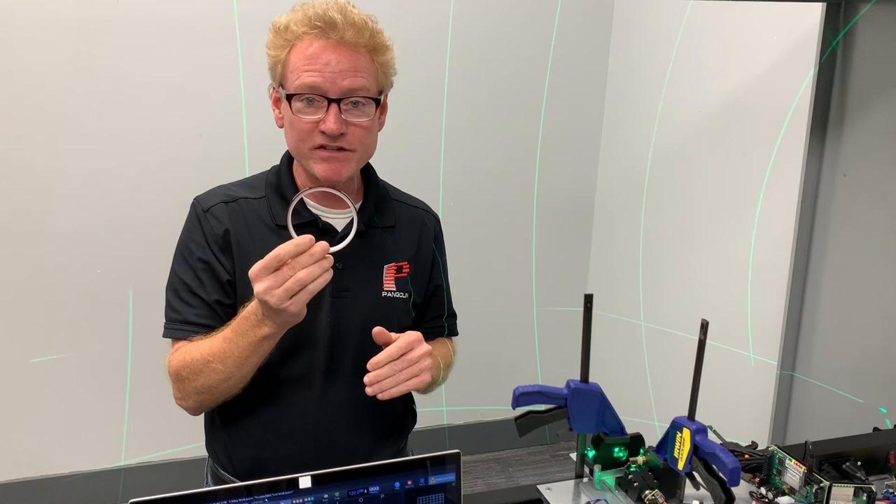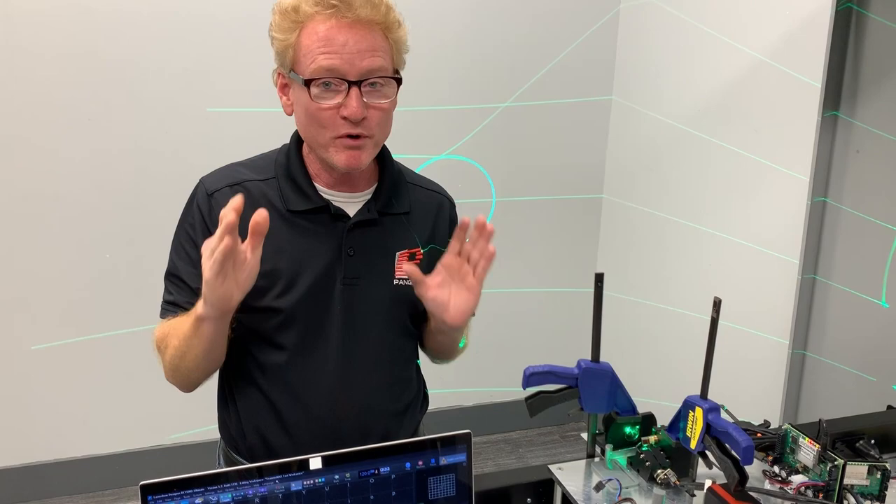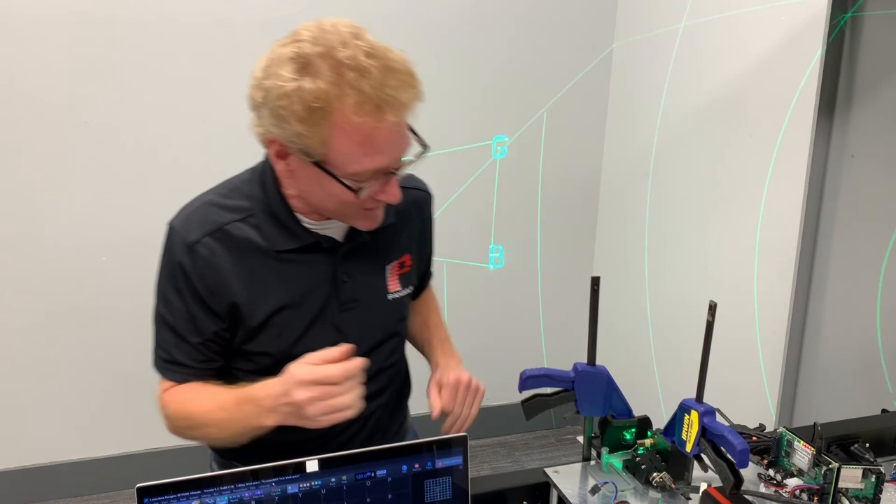This Kapton tape has a special silicone-based adhesive that doesn't outgas, and it's the same stuff used on circuit boards when running through a wave solder machine. This tape can go through flowing solder and not melt or fall off. So when we put that tape on there, don't worry — it is on there permanently unless somebody takes it off.